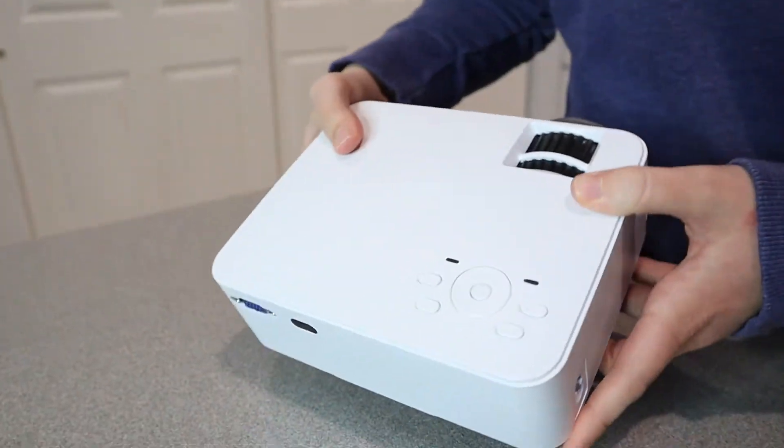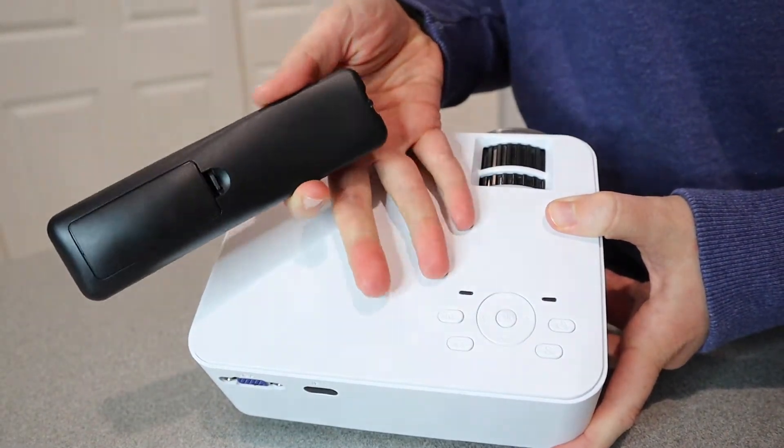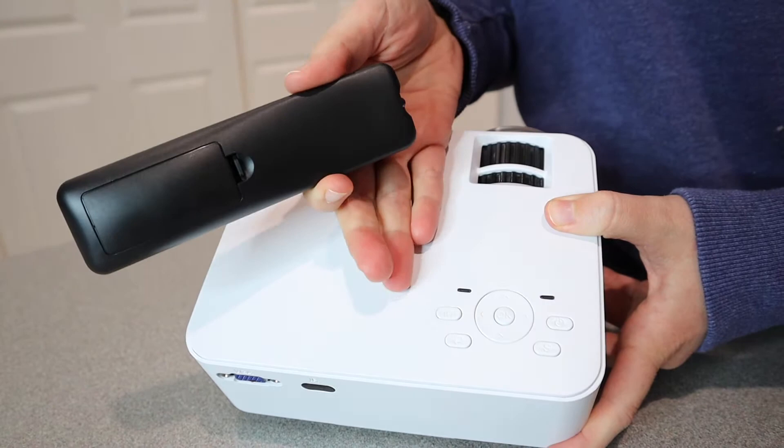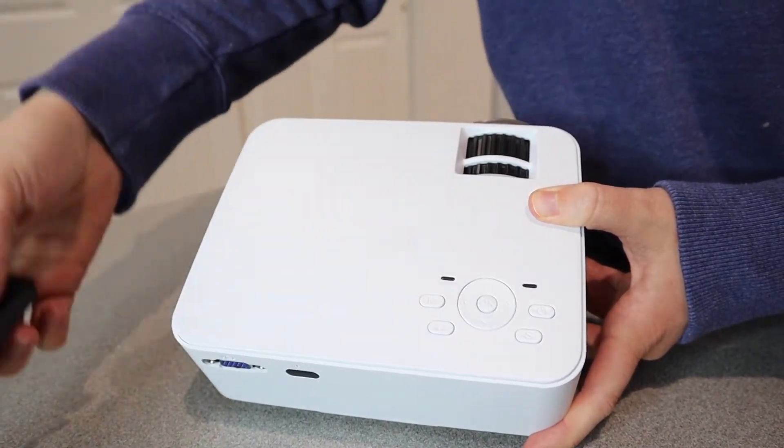The controls on the device are basically the same as the controls on the remote, but if you have this placed somewhere that's hard to reach or you're sitting in a chair and don't want to get up, I like that it has the option of using the remote control.